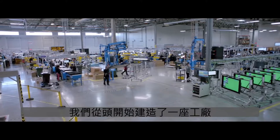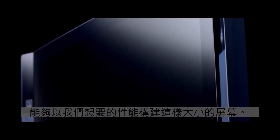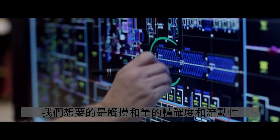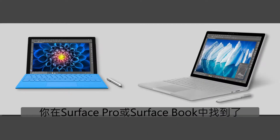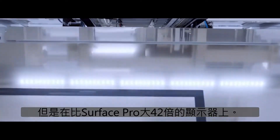We built a factory from the ground up and developed custom manufacturing equipment and processes to be able to build a screen this size with the performance that we wanted — the touch and pen precision and fluidity you find in a Surface Pro or a Surface Book, but on a display that's 42 times larger than a Surface Pro.